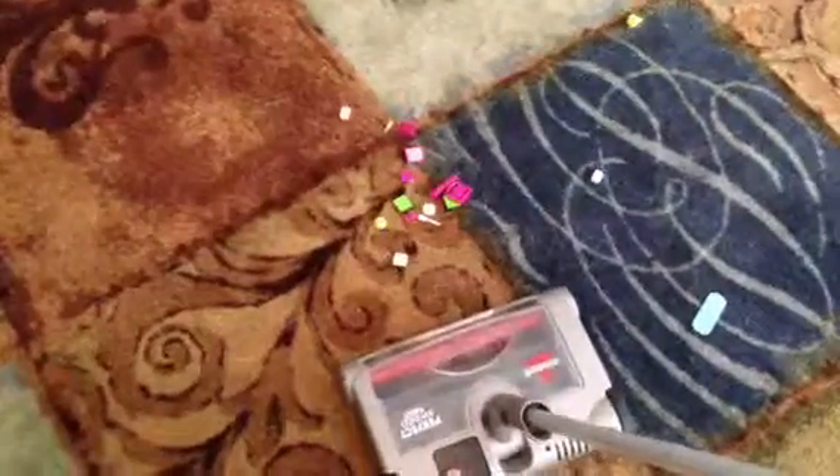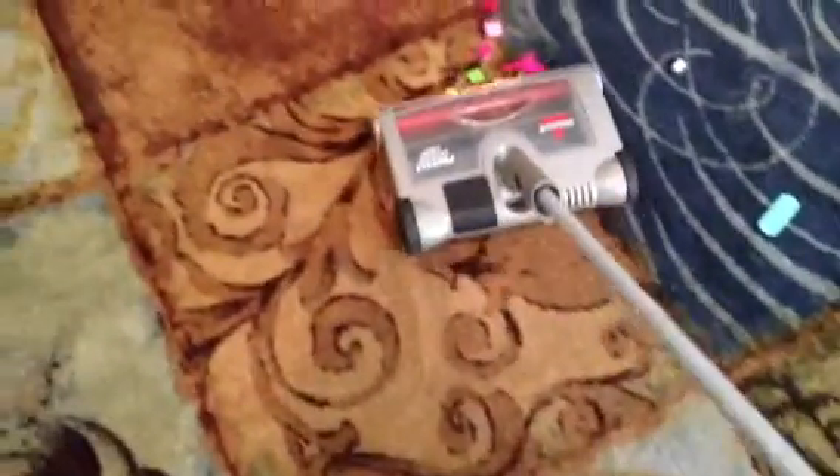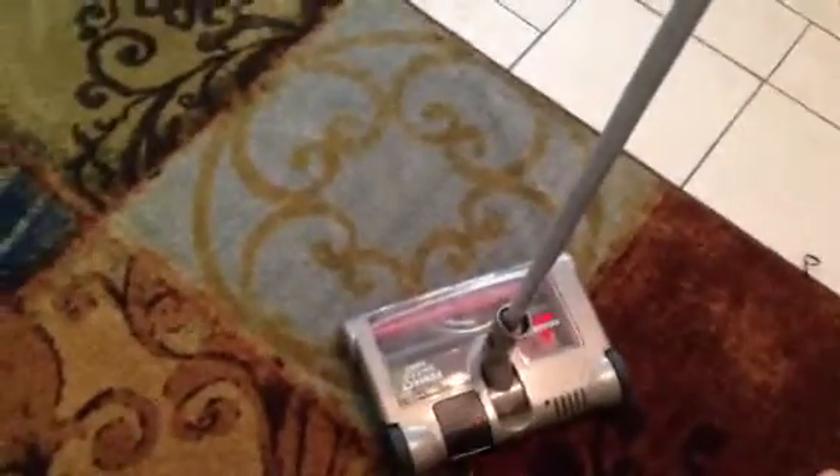So watch what the Perfect Sweep does — it picks it right up. Here's the coolest thing about it: that one's kind of big, but I'm sweeping along here, picking up my Legos. This works great for Cheerios and all that great stuff, but a lot of things you don't want stuck in your vacuum, so look.